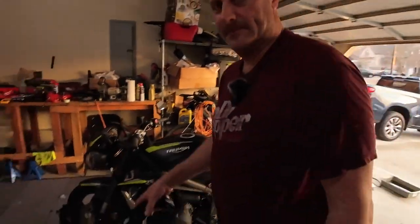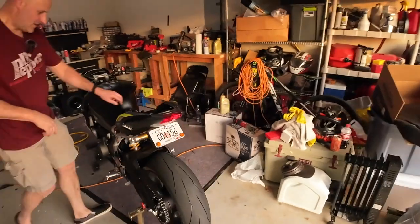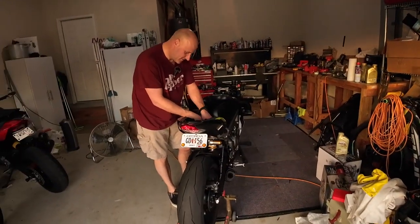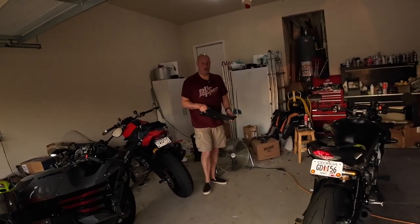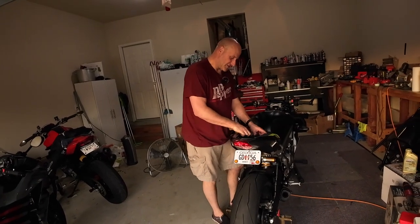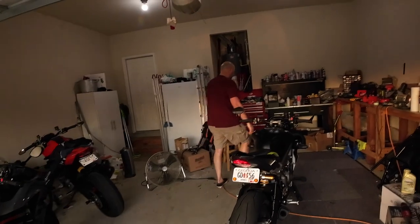Doesn't that just look beautiful? I love this bike. I wish you'd gotten the red one. Thank you for throwing that in my face, because you know how bad I wanted the red one. I don't know when you'll actually get your hands on one. You would have paid thousands more — it's cooler, but it's not two or three thousand dollars more cool.